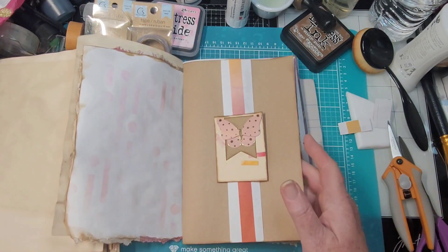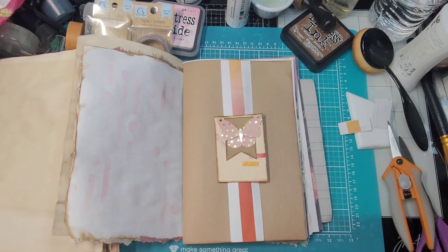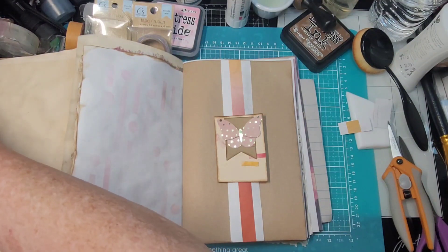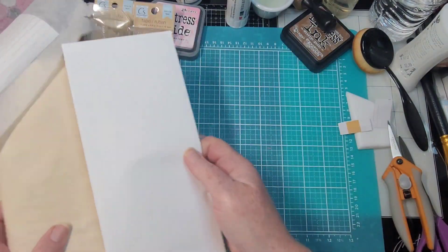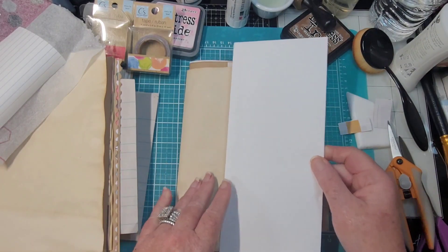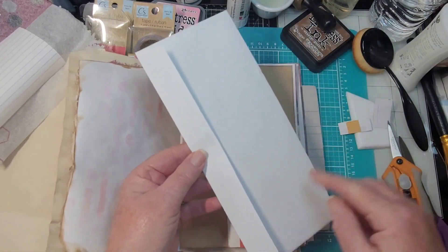Where are my envelopes? Right here — these are the ones I got at Dollar Tree. We have an envelope; it's a little long. There are a ton of things you can do with envelopes, and this is why I like the square edge and not the V. Let's pick a page where we want to put this.